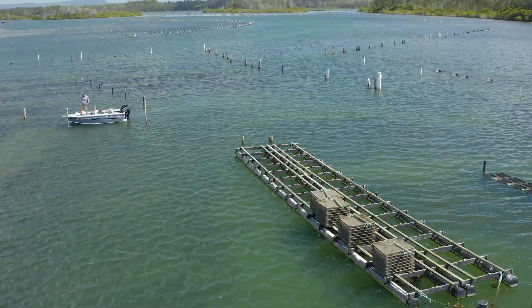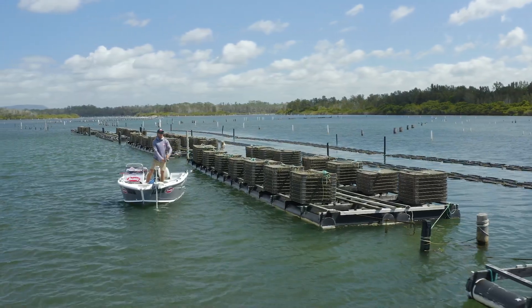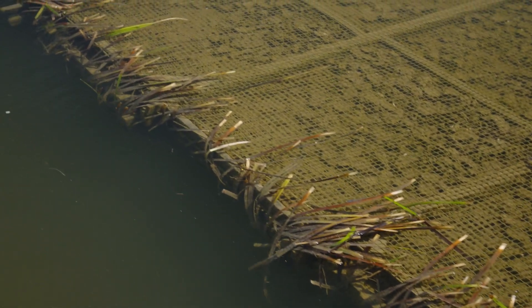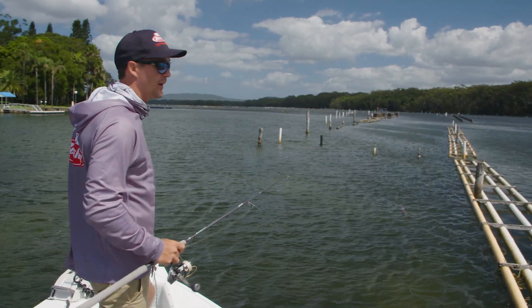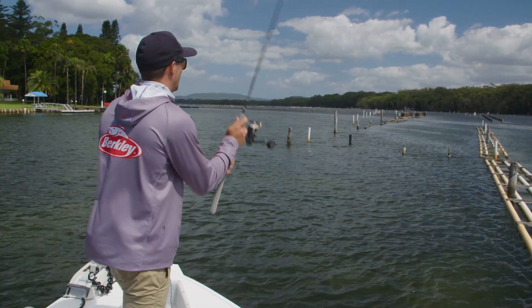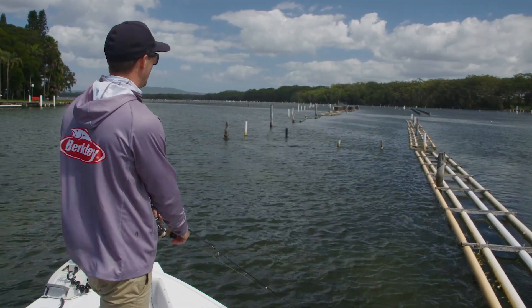So I'm gonna take you into the structure and show you how I like to retrieve it. Just gonna run you through the retrieve I like to fish. Position the boat up along the side of the structure, get a nice cast in tight, and I'll just slowly roll that down first.